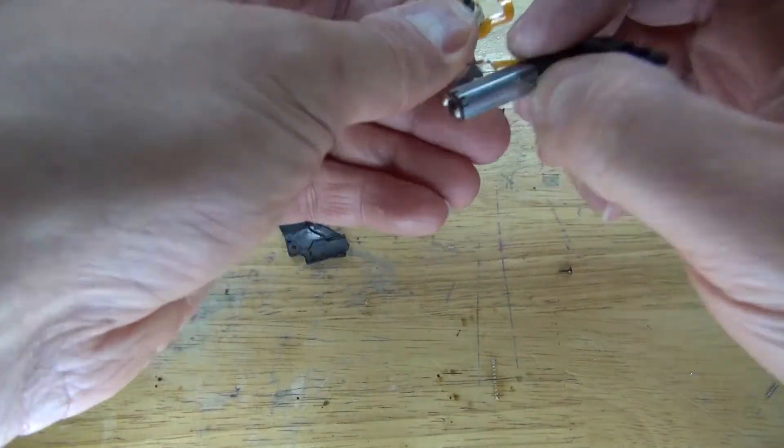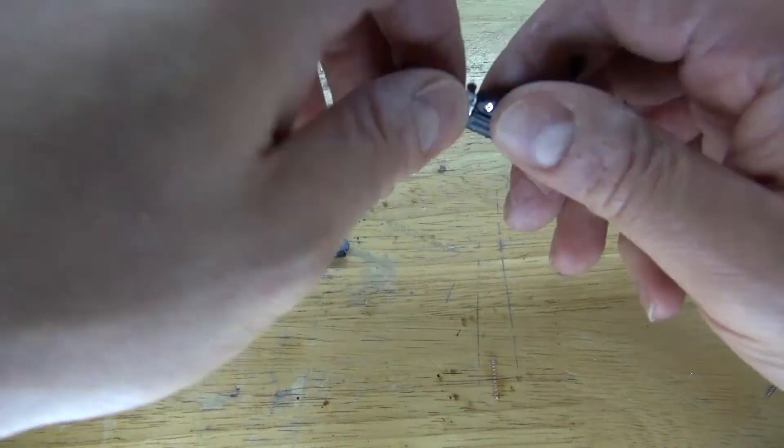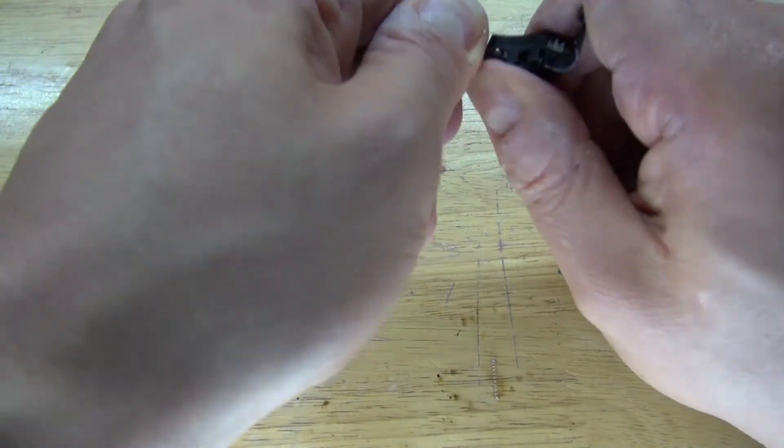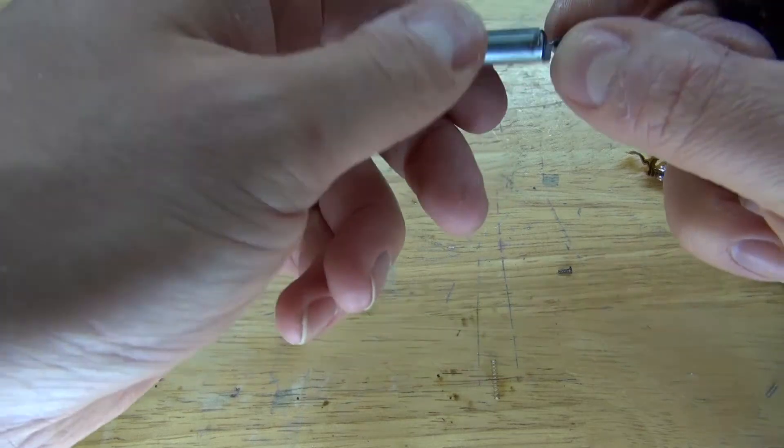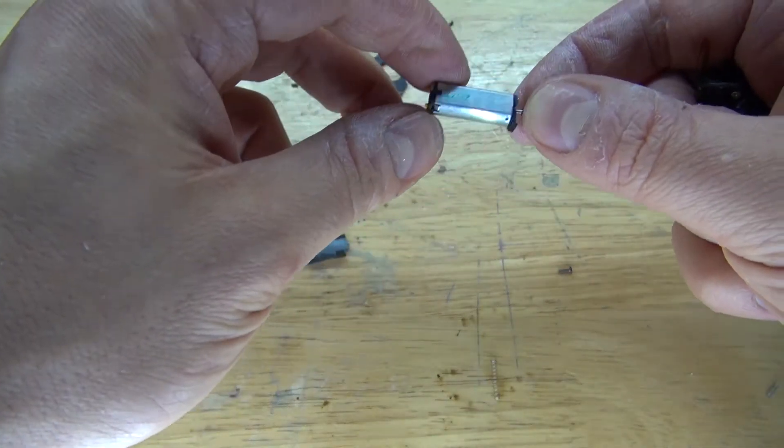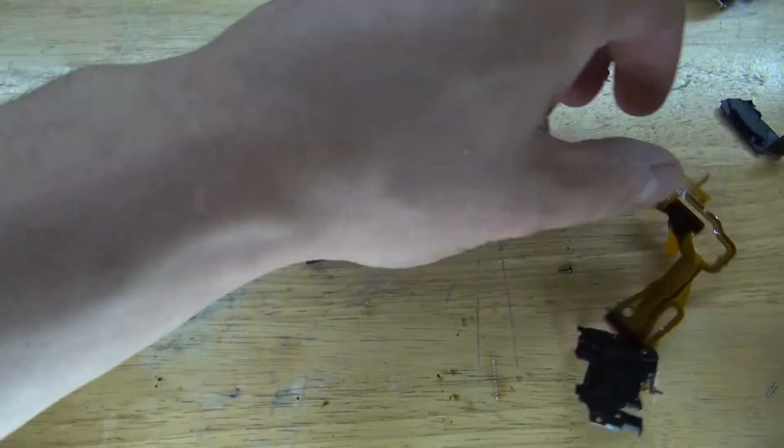This right here is a DC motor that controls the zooming of the lens. I'm simply going to break that off. And there — I have the little DC motor, which can be used for a future project.